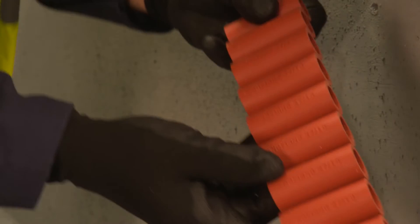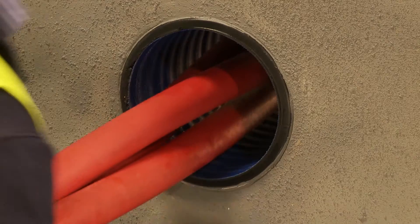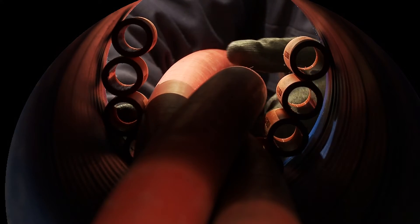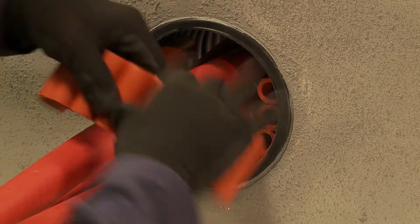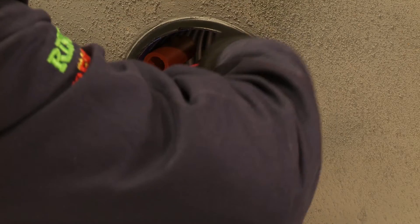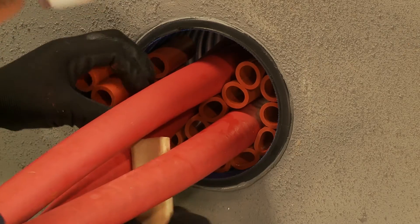Use the larger 2719 Noferno multisleeves to fill the free space. Place the sleeves around the cables in the duct and then push the multisleeves into the duct to a depth of 20mm. Ensure the multisleeves both provide separation between cables and between the duct and cables.